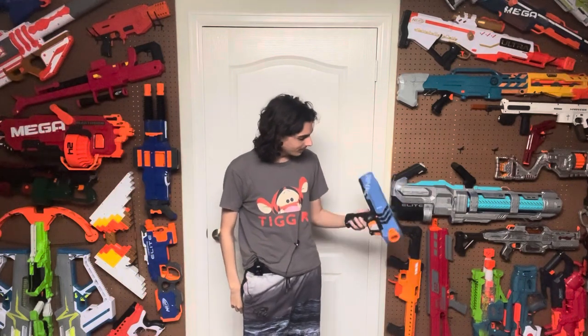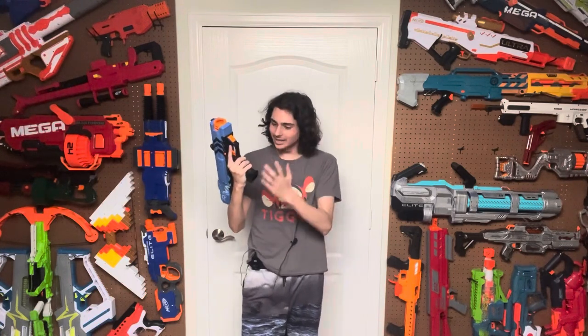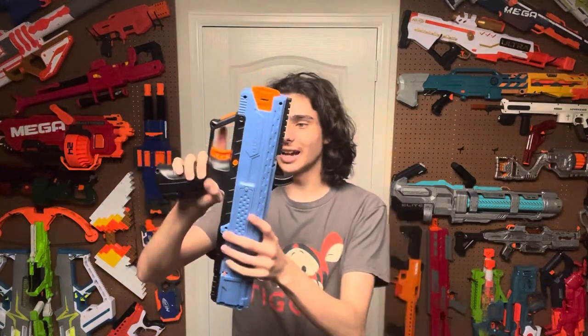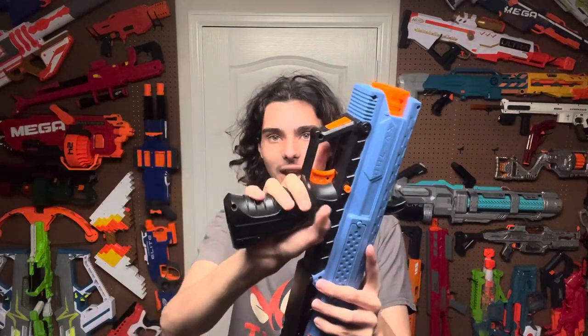Now the ergonomics. This might be the reason this blaster isn't popular anymore. This grip is way too big. I understand they were trying to make room for the magazine to fit inside, but good grief is this grip huge — it's gigantic. It isn't really the size of the grip that makes it so bad, but it's just that it is like a cylinder and it is massive. They tried to put details on it and just made it even bigger.